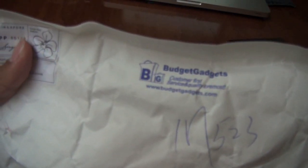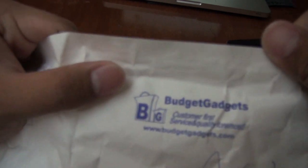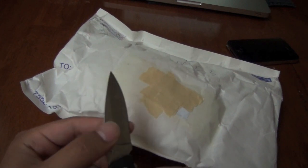Hey guys, I'm Matt from Ultimate City Source. Today I have an unboxing for you guys to follow up the week of unboxings. This is provided by BudgetGadgets.com — link is in the description. I want to thank them for sending the second round of review products, because I actually got products from them before.